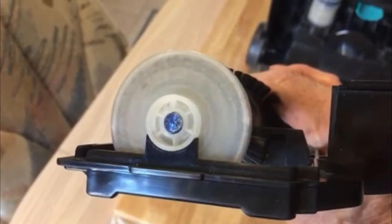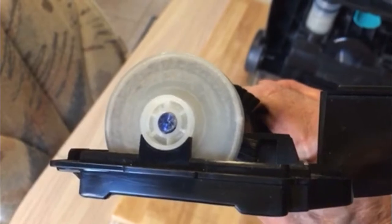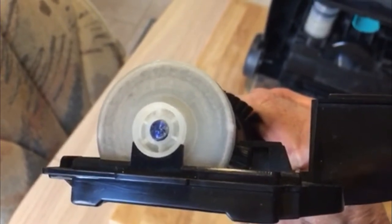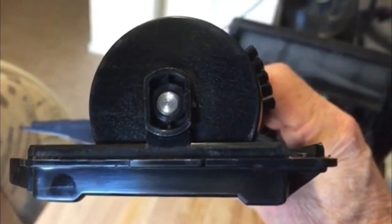This is the belt end. As you can see, the housing for it is much larger, and I forgot to mention those are sealed ball bearings behind this plastic little holder device. This is the opposite end — just a little smaller.